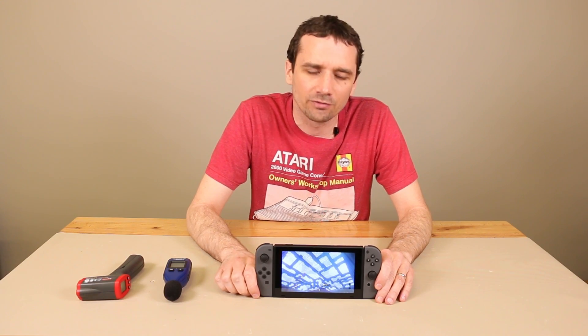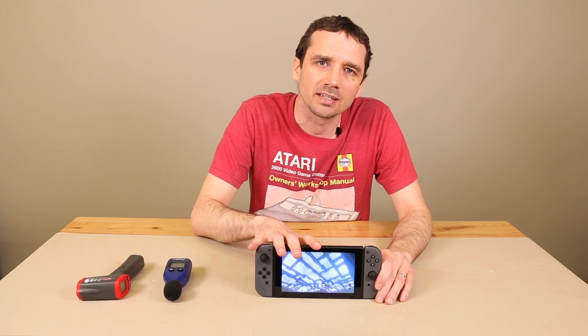So thanks for watching our temperature testing on the Nintendo Switch. Keep an eye on our channel. Subscribe if you want to see more videos like this. Please like the video if you like it. And keep an eye out for our next video — the Nintendo Switch temperature testing while docked after four and a half hours of gameplay.